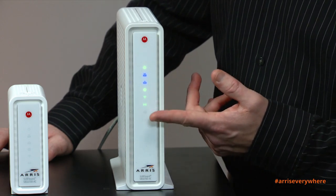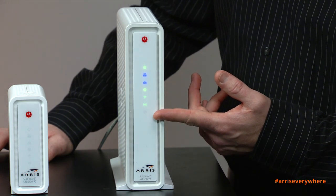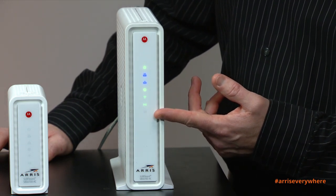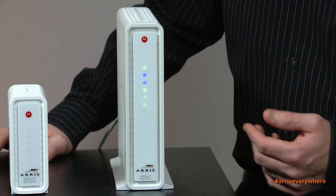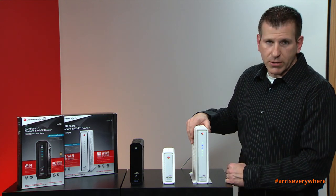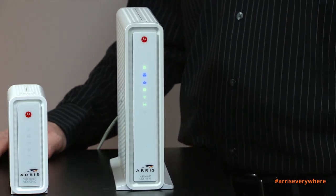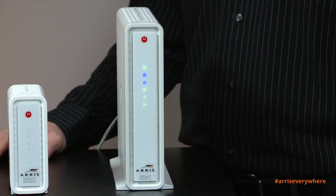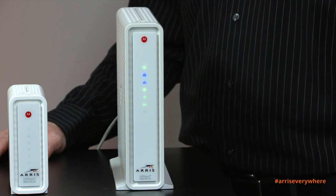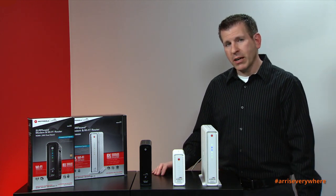The next two lights blinking intermittently — the first indicates 2.4 gigahertz frequency, and the one below that indicates 5 gigahertz frequency. This tells you that devices are connected in both the 2.4 and 5 gigahertz frequency ranges simultaneously. The last icon would be illuminated if you had MoCA activity on your network. That wraps up our overview of the Surfboard Wi-Fi cable modem product portfolio. Thank you for joining me — please visit our website for additional information.